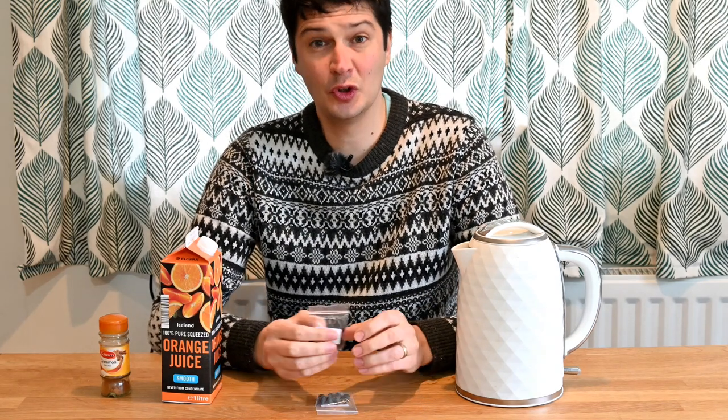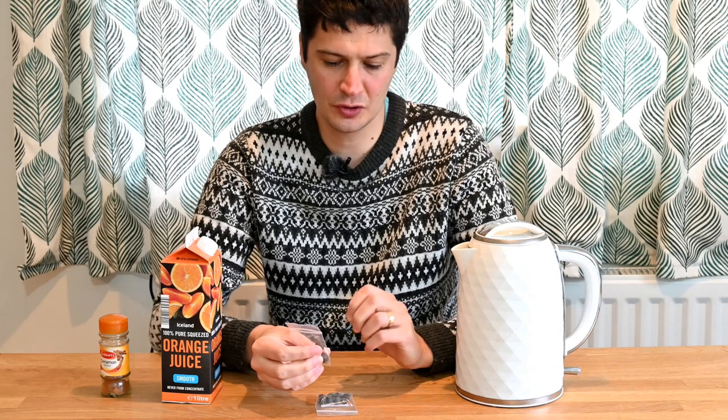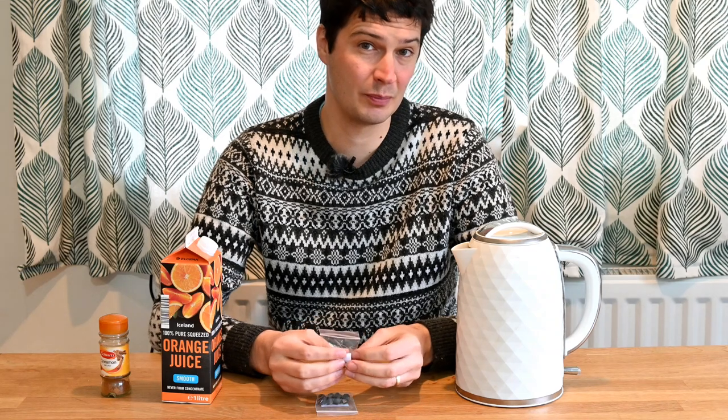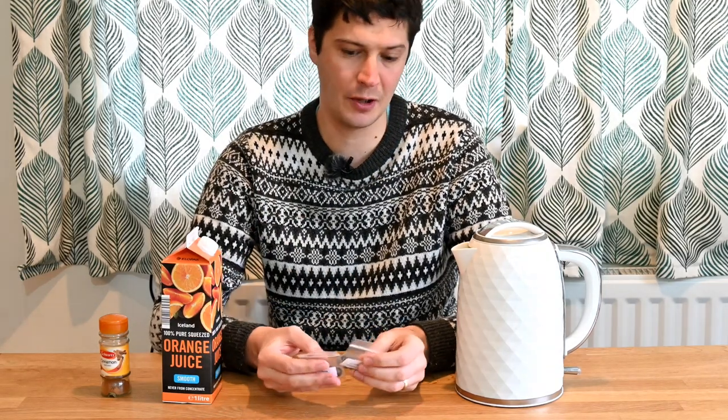These seeds do germinate quite erratically, but there is a better way than just soaking them in water and putting them into some compost. To get them to germinate more regularly, we'll be using orange juice, cinnamon powder, and boiling water.